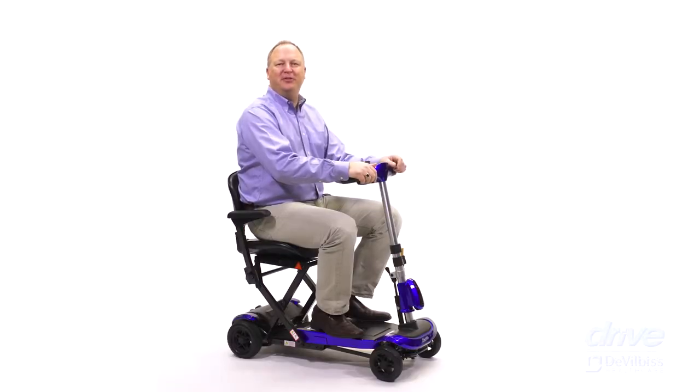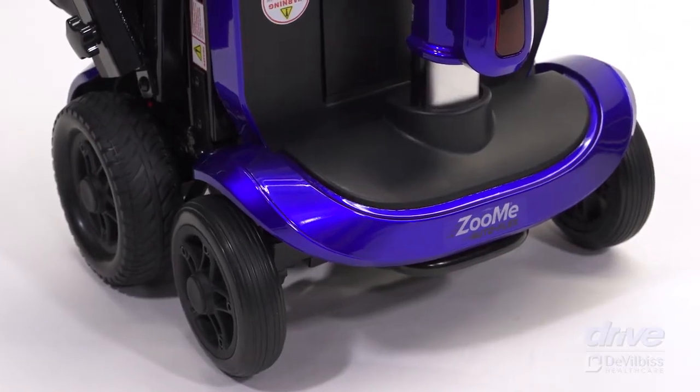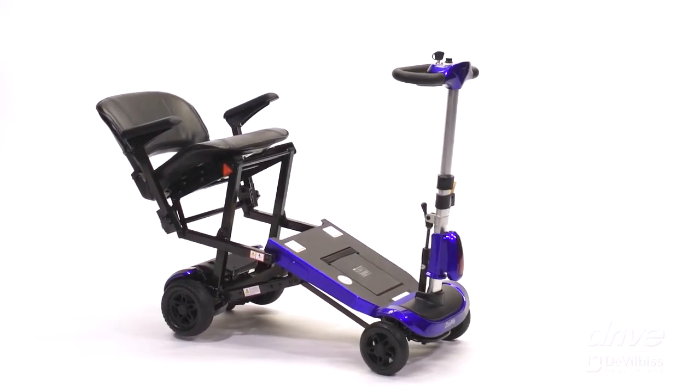Thank you for choosing a Drive DeVilbiss Zumi Autoflex Folding Scooter. This video will provide an overview of how this fully electronic scooter can fold and unfold in 15 seconds or less.